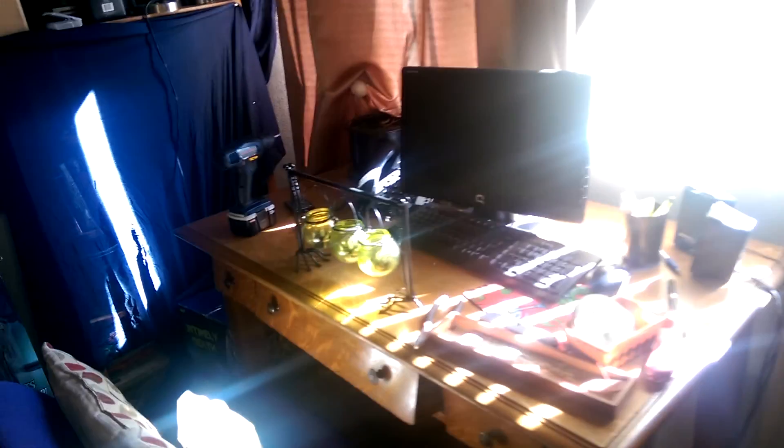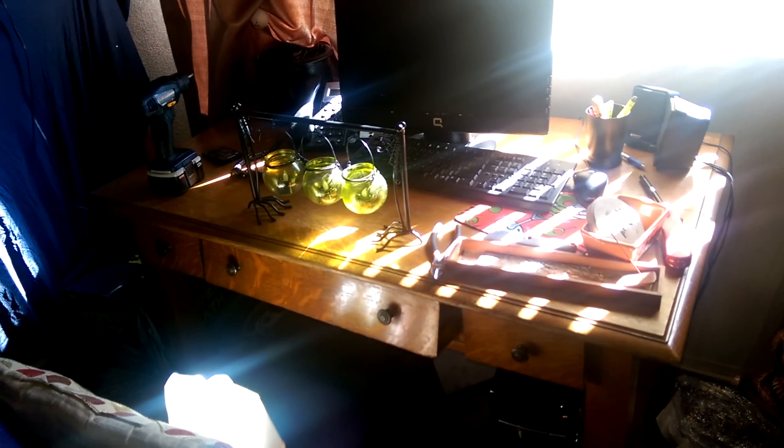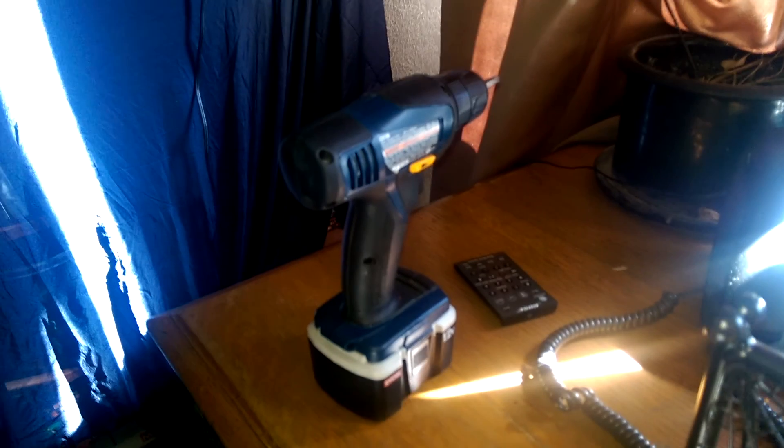This is still a work in progress. This is just an area that I use all the time, so it hasn't been fully decorated. And a power drill is not part of the decoration, I promise.